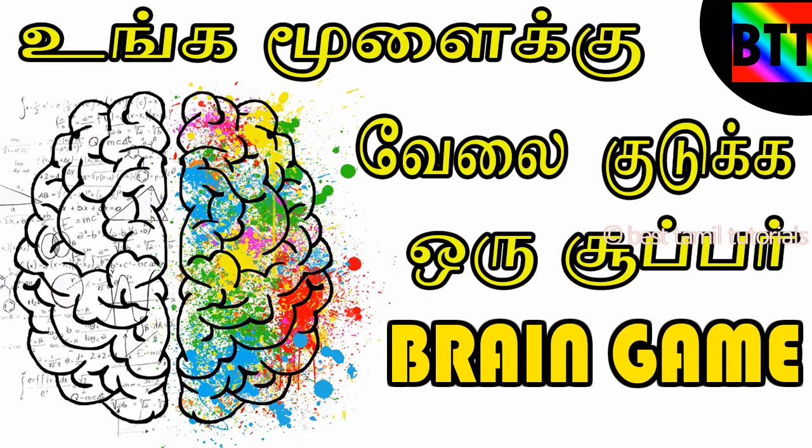Hello everyone, this is the best tutorial for you. Now you can see how you can see it. You can see a Super Na game.